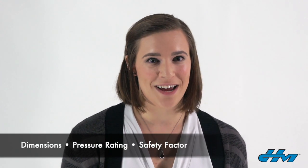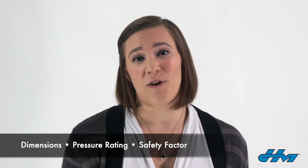I'm Abby Spatana from HoseMaster and today I'm going to be talking about how to measure non-standard flanges. Most flanges are made in accordance with a standard or specification that dictates the dimensions, pressure rating, and safety factors necessary for an intended application.